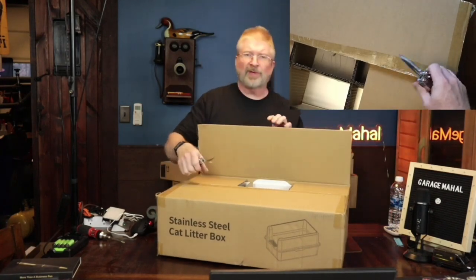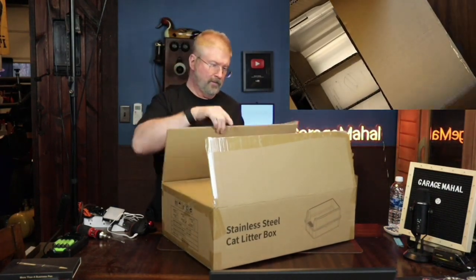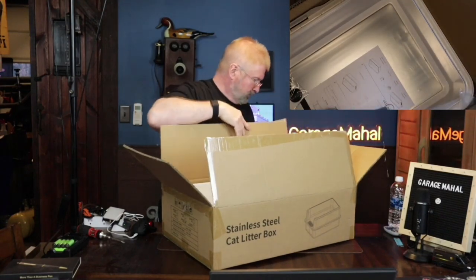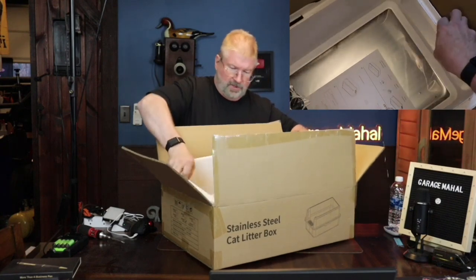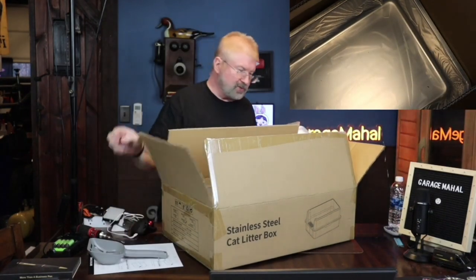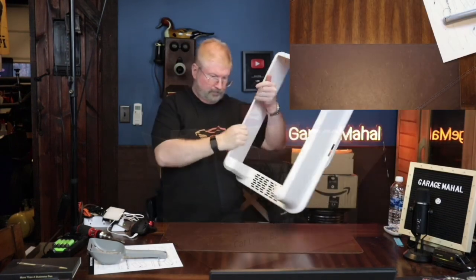The box was a little bit bigger than I expected. Alright, so this is the top hood part. Scooper. There's some other little accessories in there.